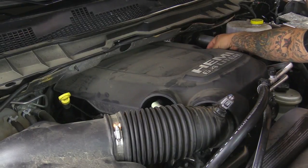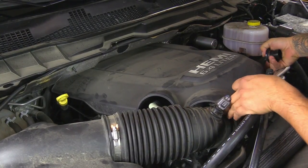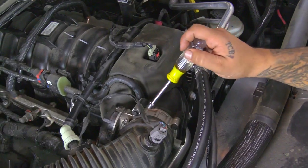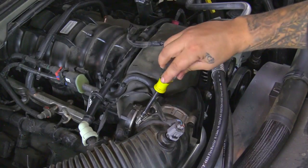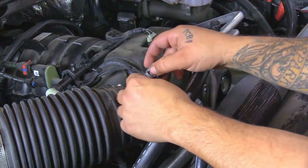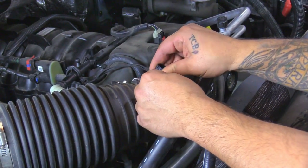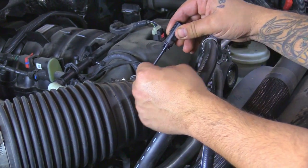First we're going to go ahead and remove this oil cap, and then we're going to pull straight up on the engine cover. Next we're going to loosen up the clamp at the throttle body. Next we're going to disconnect the sensor and remove it from the intake tube. We're going to squeeze the pig tail — it just unclips — and then we're going to turn it counter clockwise, then straight up, and remove the sensor.